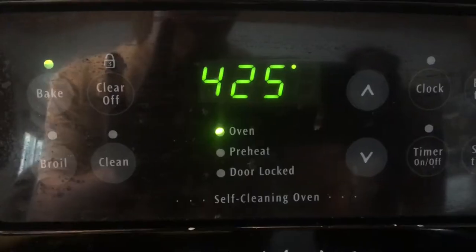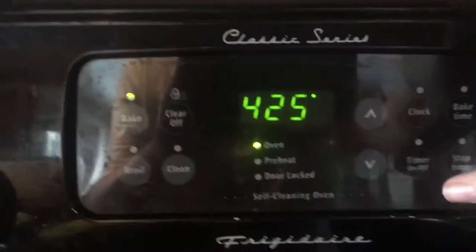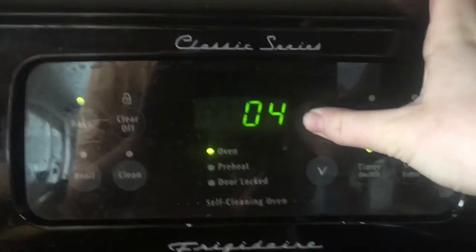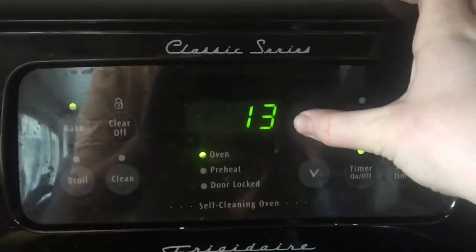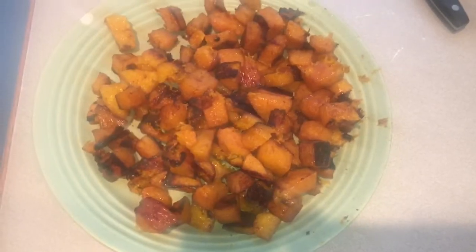Once everything is in the bowl, you're gonna want to mix it until everything is evenly incorporated. Then line two baking sheets with aluminum foil. Make sure not to overcrowd them because if you do they will not get crispy. Cook at 425 for 40 minutes, flipping halfway through. This is the final product, guys — I'm about to try one!